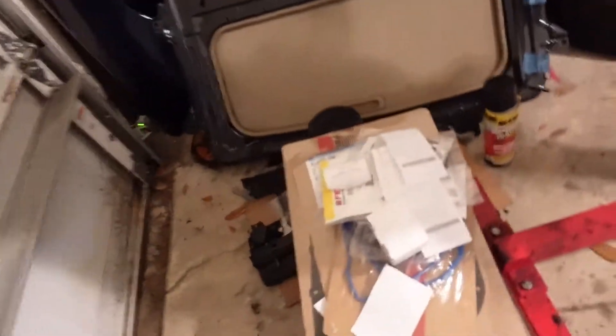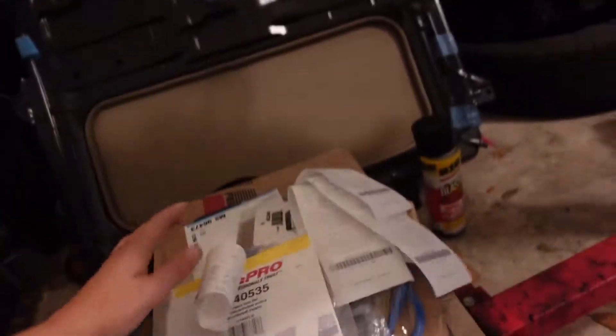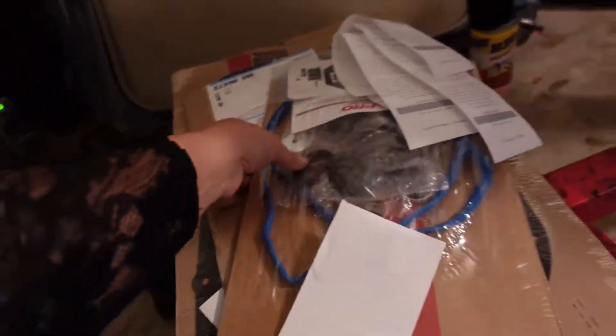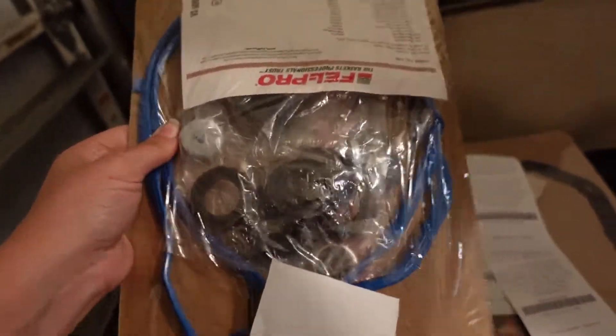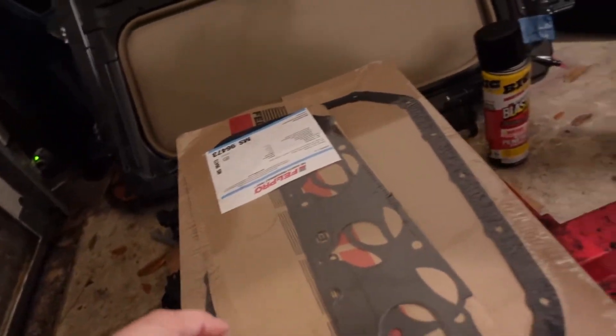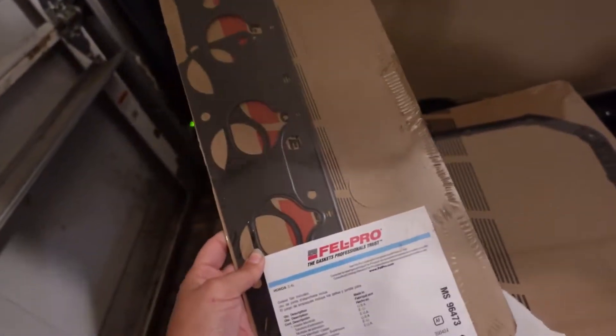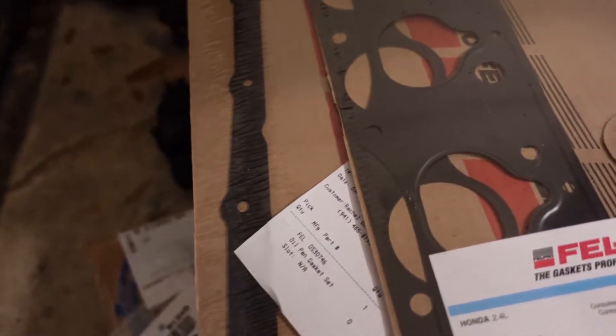I just got home from work and Advanced Auto Parts — I've officially bought my first parts for the K-series swap. It's nothing super crazy, but let's take a look. We've got a VTEC gasket, a rear main seal, a valve cover gasket with grommets, a throttle body gasket, and two intake manifold gaskets, plus one oil pan gasket.